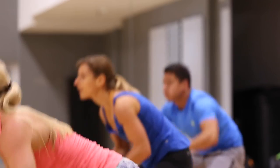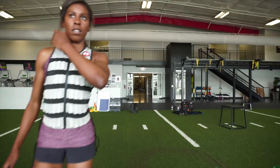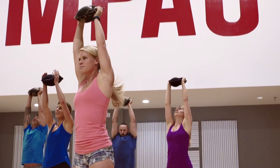Hyperwear has been a leader and innovator in the functional fitness field for years. With your campaign funding, we can continue to be that leader in innovative fitness equipment, and we look forward to delivering another great product to the fitness community in the future.